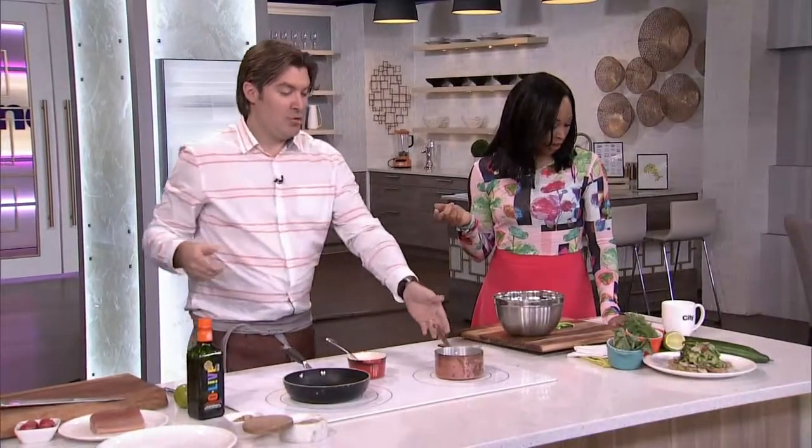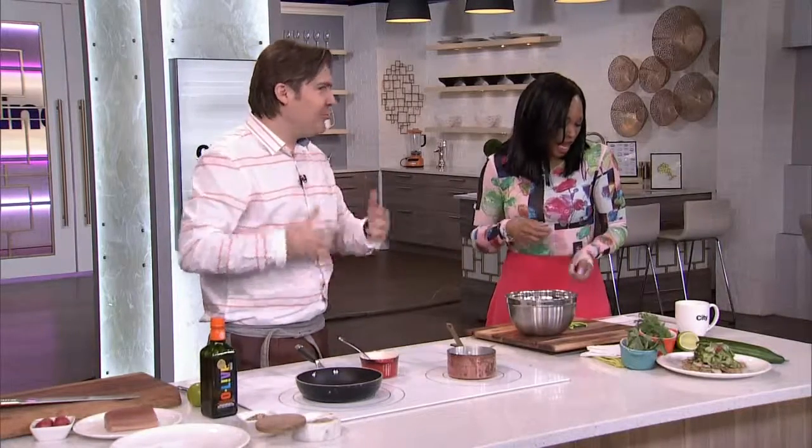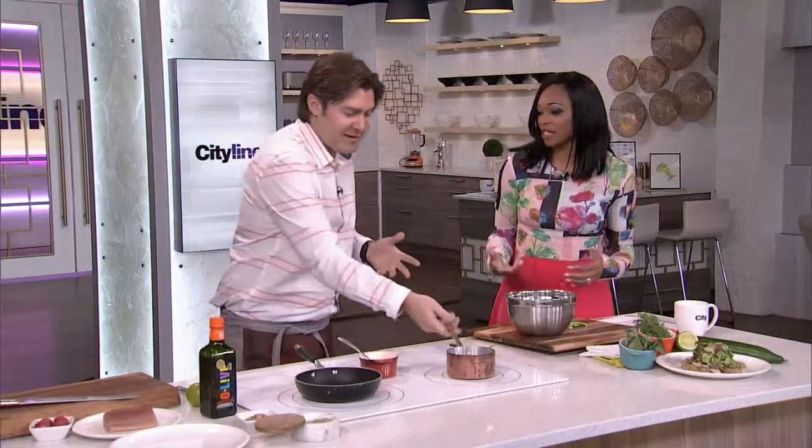We're making a warm butter, lime, cucumber salad. Say it again. Warm butter, lime, cucumber salad. Dressing. Yeah. So we're springing into spring.